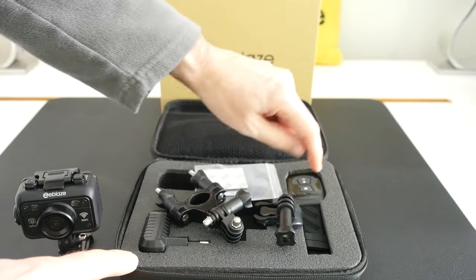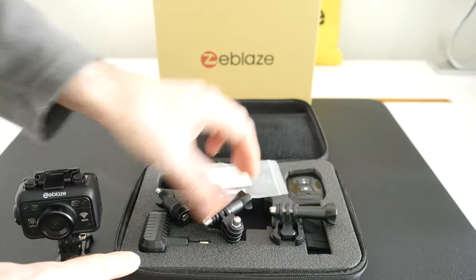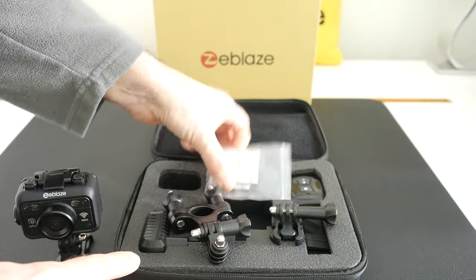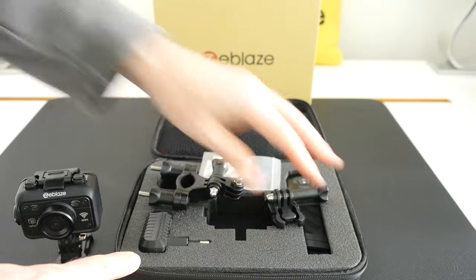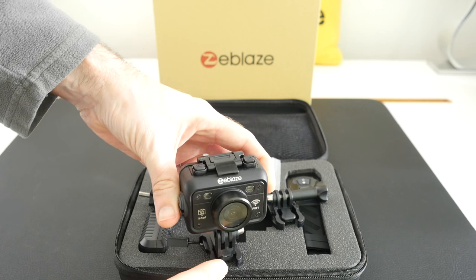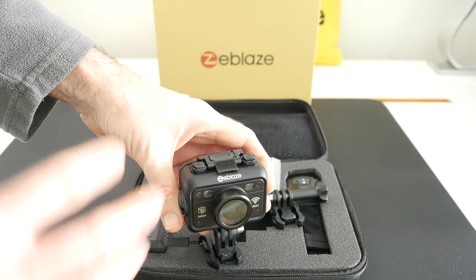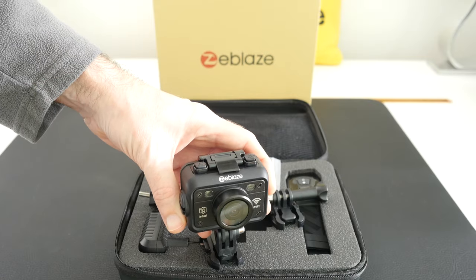We've also got a remote control on a wrist strap, various mounts included inside the box as well as some 3M adhesive mounts, and then of course we've got the camera itself. Very nice — it certainly does look the part. Very cool design, all in black — I like that a lot.